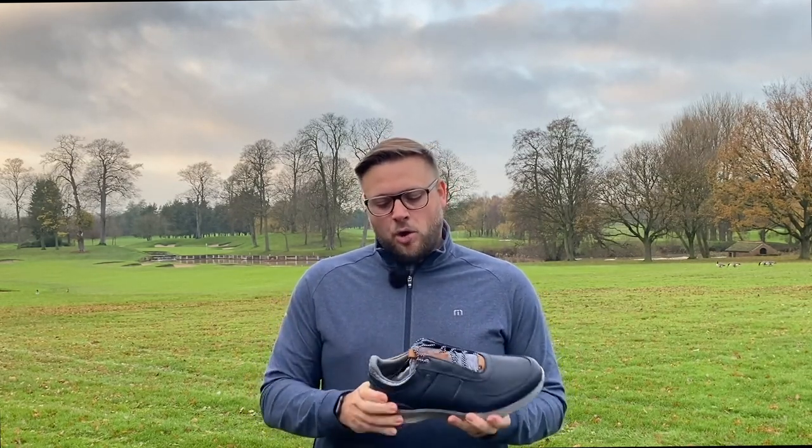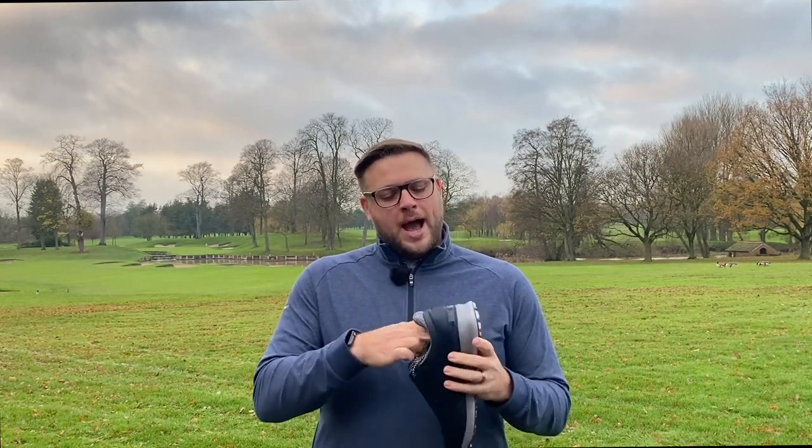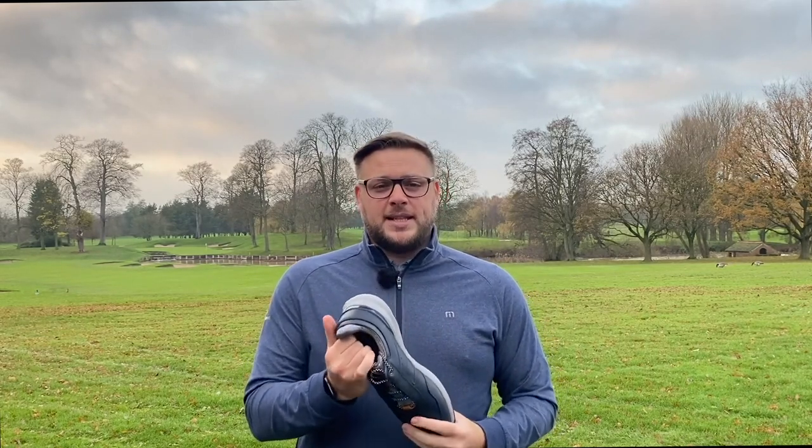It also has a cork bed inside the shoe which adds to the comfort and softness inside the shoe — something I'm really looking forward to testing.